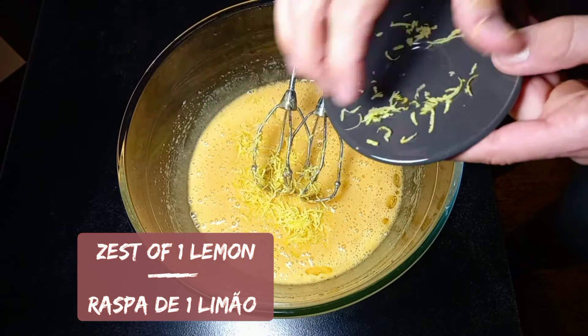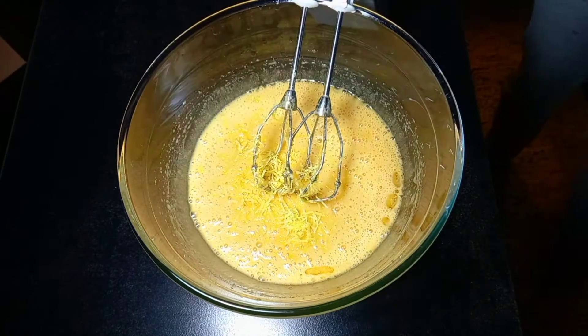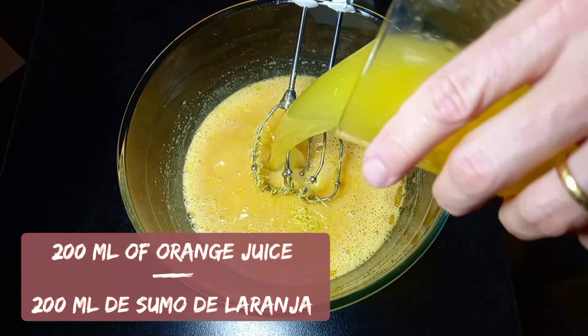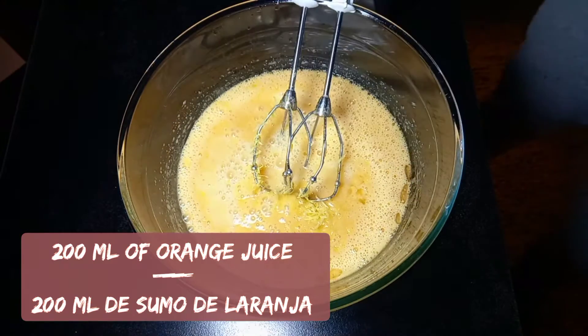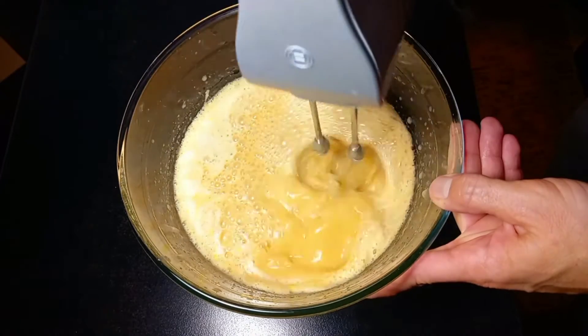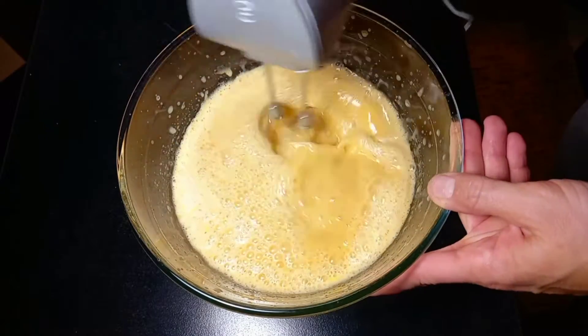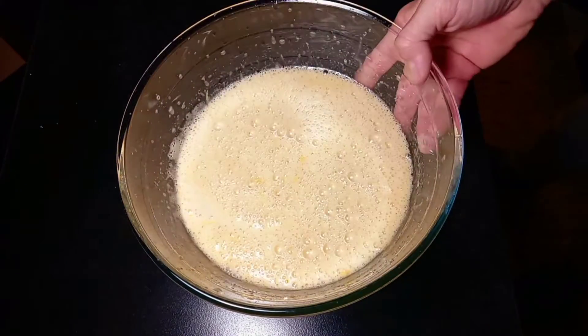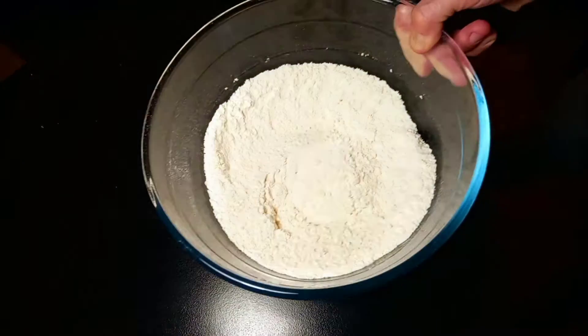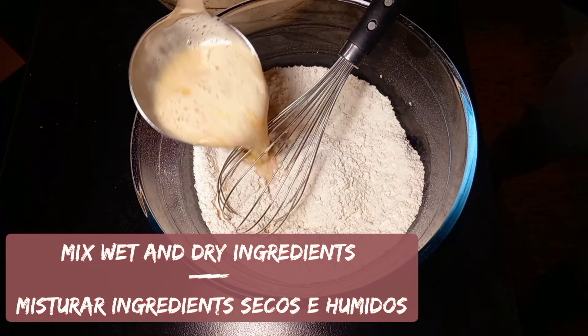Add lemon zest and orange juice, beat again. Now it's time to mix your dry ingredients with the wet ingredients.